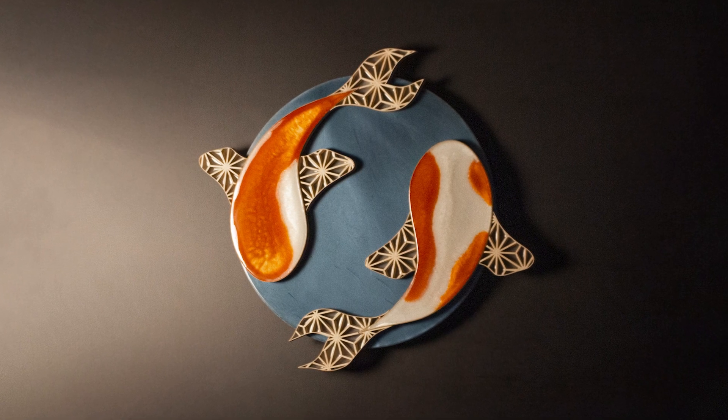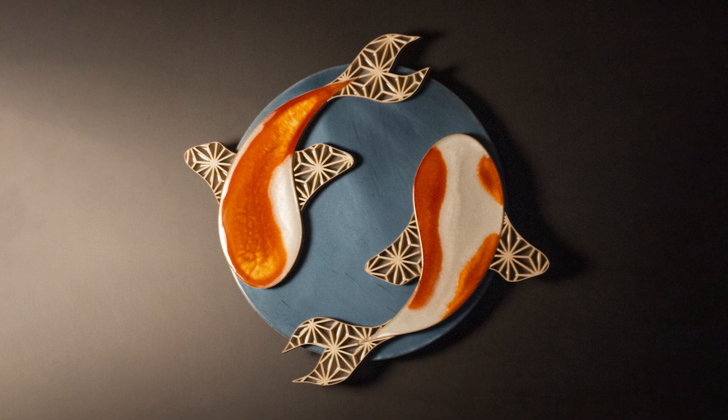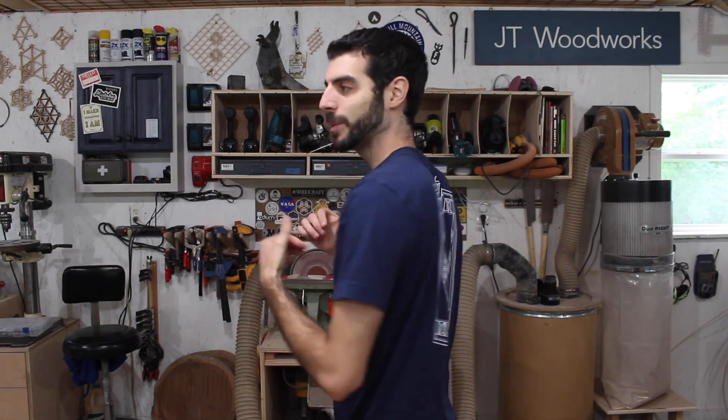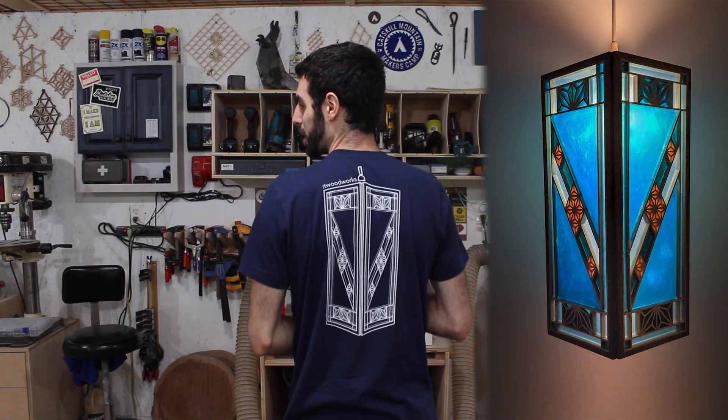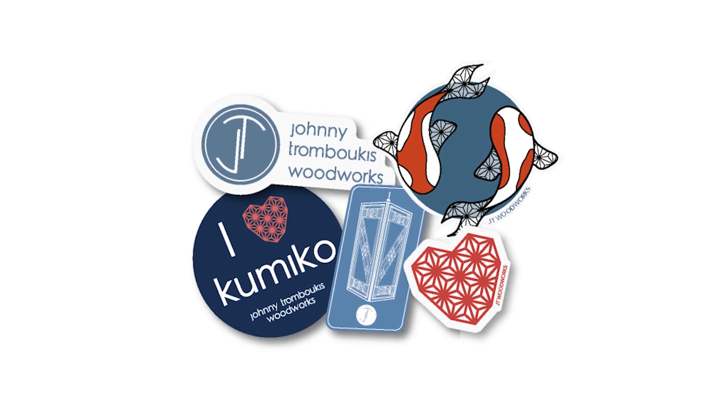I've made a few Kumiko and epoxy projects in the past but this Kumikoi is definitely my favorite. This is available for sale and if you're interested it's linked in the top line of the description. Before you head out I want to let you know that I have new merch — this is one of the new shirts featuring a Kumiko and epoxy project design, and I have a couple other new shirts available as well. I also have new stickers, some featuring previous projects and some pretty recent ones. If you want to grab anything check out the link below — thanks for watching and I'll see you in the next one.